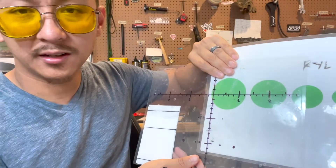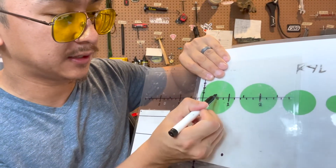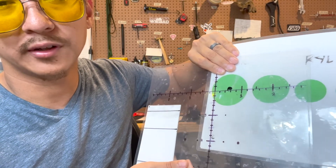Another situation is when the wind is slow enough to where the most I would hold is the edge of the plate to keep the bullet centered in the plate — then I would generally not dial wind. If the wind is low enough to where holding the edge of the plate would put the impact in the center, I would just hold over.